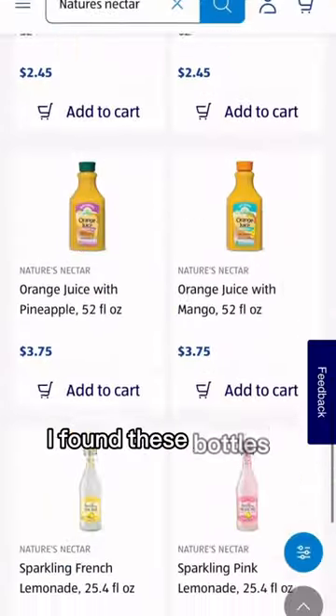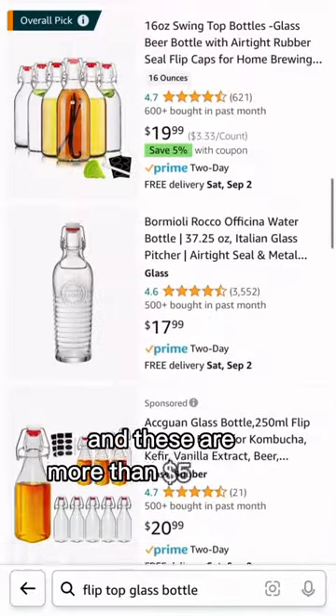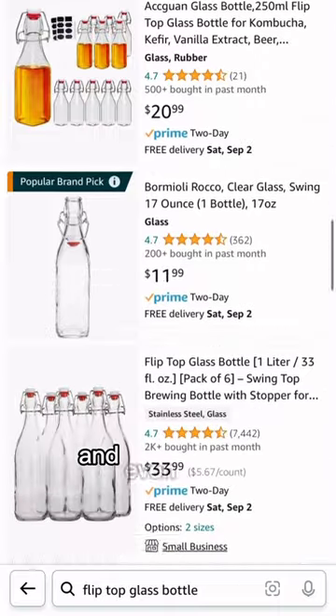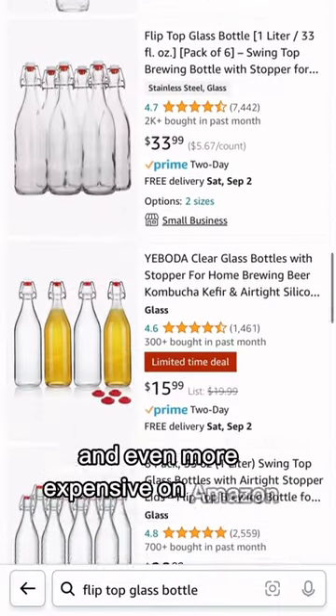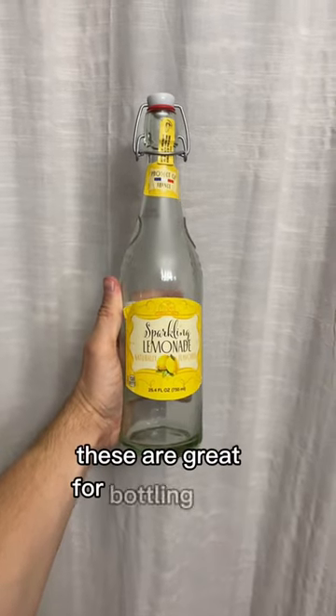I found these bottles for less than $3 a pop at Aldi's, and these are more than $5 a piece at the store and even more expensive on Amazon. As long as you're willing to clean them and remove the label, these are great for bottling wine or bottle carbonating your cider.